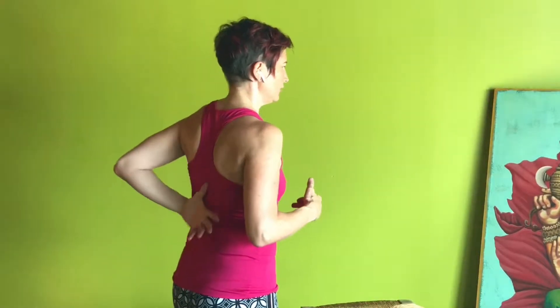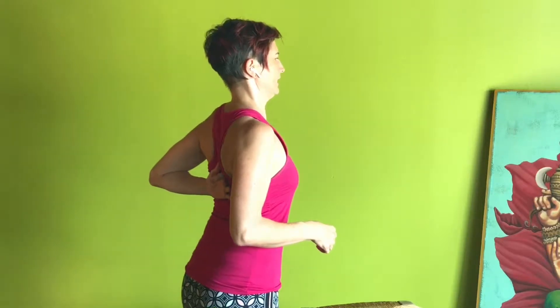Kyphosis is the natural curve of the upper back. It is normal that this is a little bit curved — it shouldn't look like a hunchback, but there is normally a bit of a curve. It should also be normal that we're able to move this and counteract that curve.